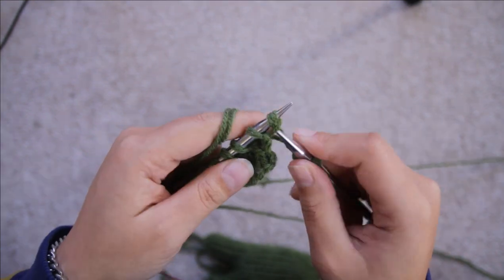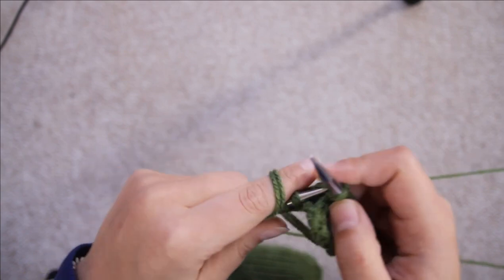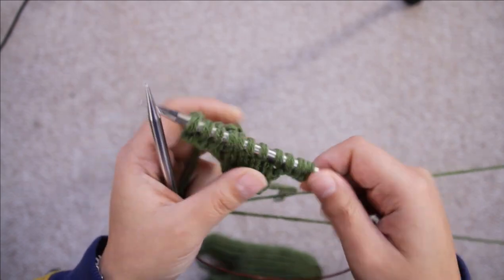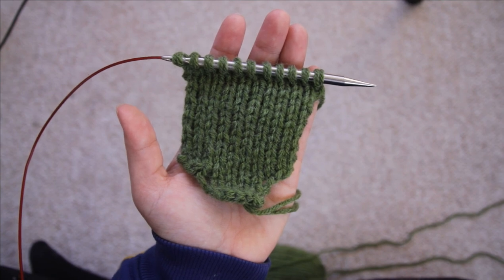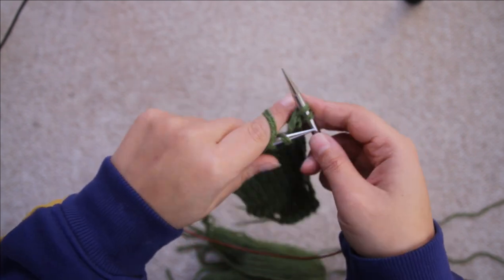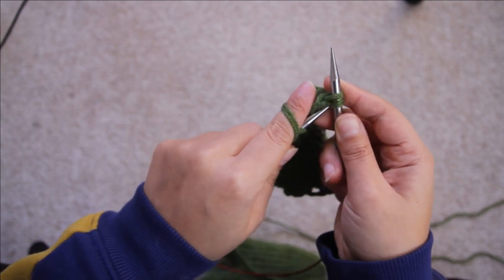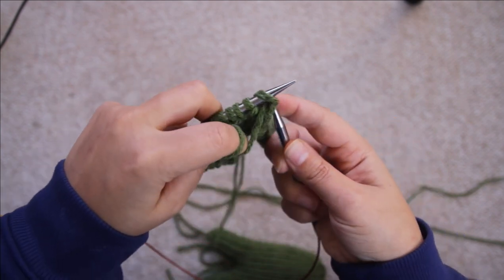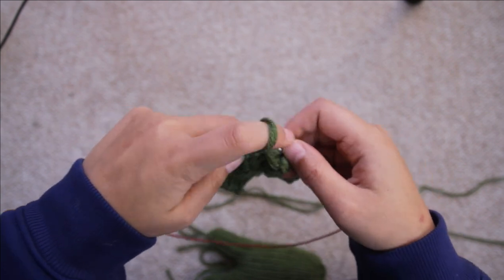Once you get to the end of row three, using the backwards loop cast on, cast on three more stitches at the side. Row four, you're going to knit those three stitches you just cast on along with the other five stitches, and once you get to the end of that row again you're going to cast on three stitches using the backwards loop method. From rows five to twelve, work in stockinette stitch — all odd-numbered rows knit all stitches, all even-numbered rows purl all stitches. When you get to row 13, start off by binding off three stitches using the standard bind off, then knitting to the end.